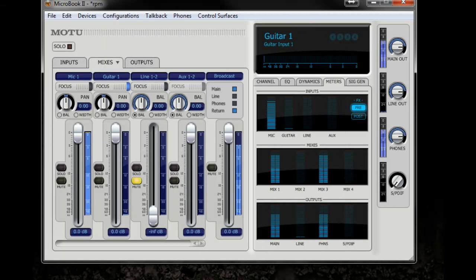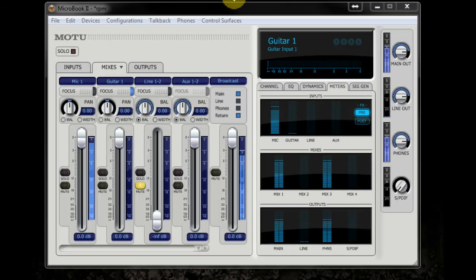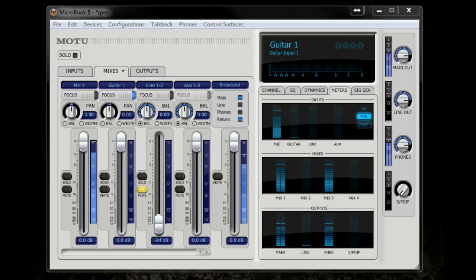Hey, what's up everybody? RPM with you here, daytradingradio.com, rpmtech.tv, doing a little tech segment. There's a company called Mark of the Unicorn — short for that is MOTU — and I'm going to showcase one of their mixer products. It's a physical breakout box designed for the home and professional studio.